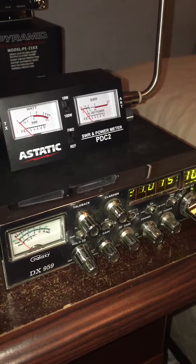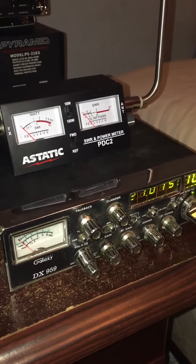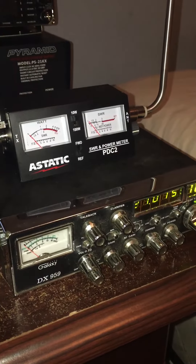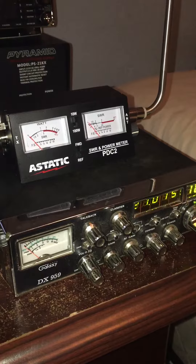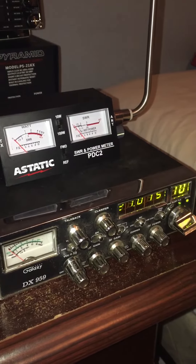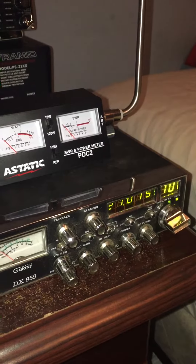Just picked up this Galaxy DX959. Found it on Letgo. It's definitely been modified with an echo board. I don't know a whole lot about it, and neither did the person I got it from.